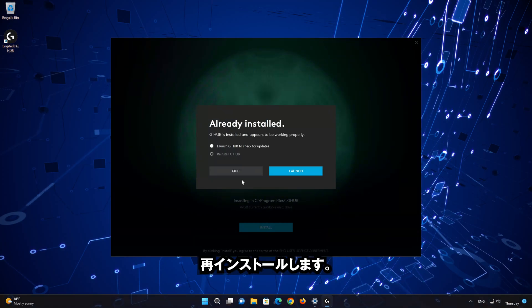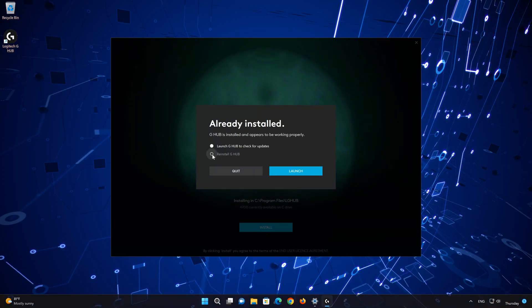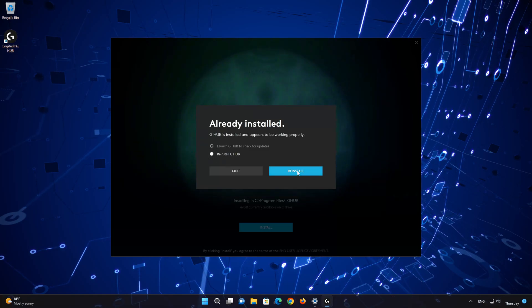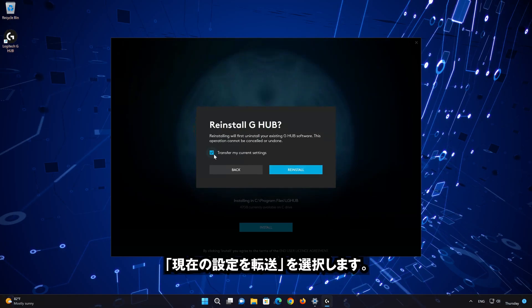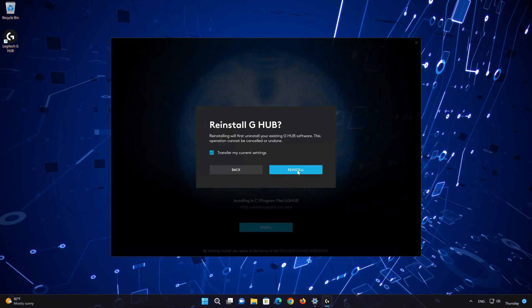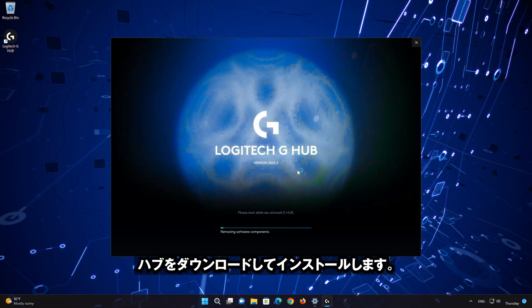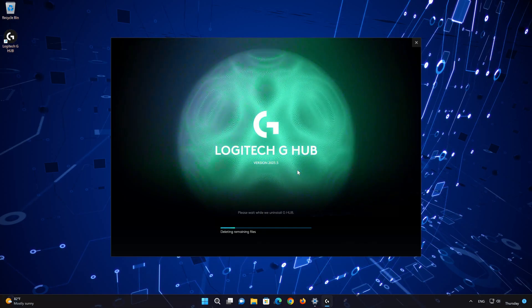Select Reinstall G-Hub. Select Transfer my current settings, then press Reinstall again. Wait for Logitech G-Hub to be downloaded and installed.